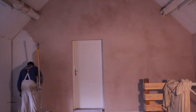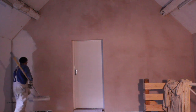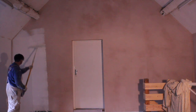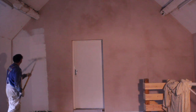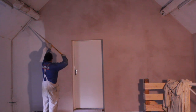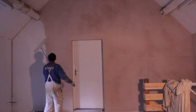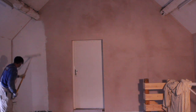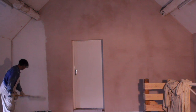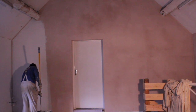Once the filler is dry, you rub it down and touch in just over that area where you filled. Then you apply the finish coat. In the old days the protocol was a mist coat, a first coat, and a second coat.